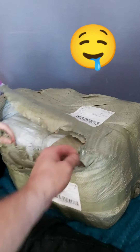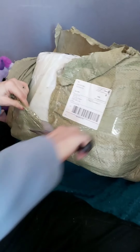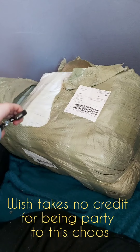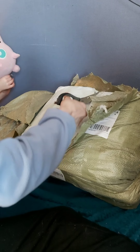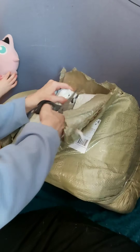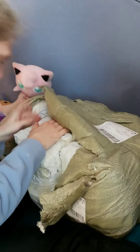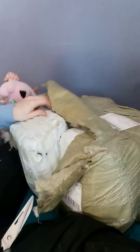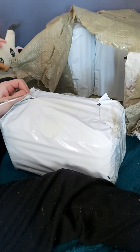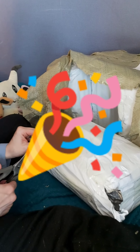We're doing an unboxing video because apparently it's a thing. This is very well wrapped, so I believe that's a good thing. I mean, it is massively wrapped. I hope everything is bubble wrapped in there. They wrapped the living daylights out of this thing.